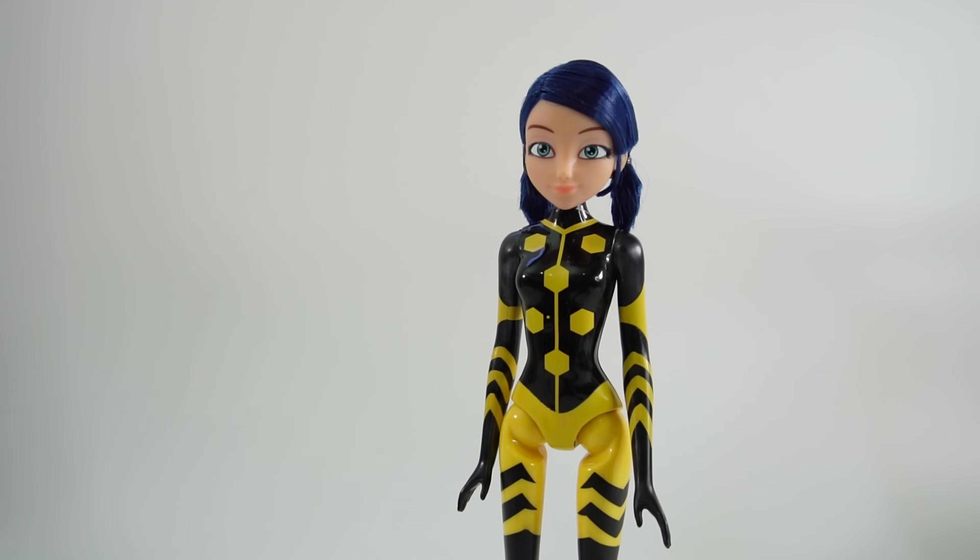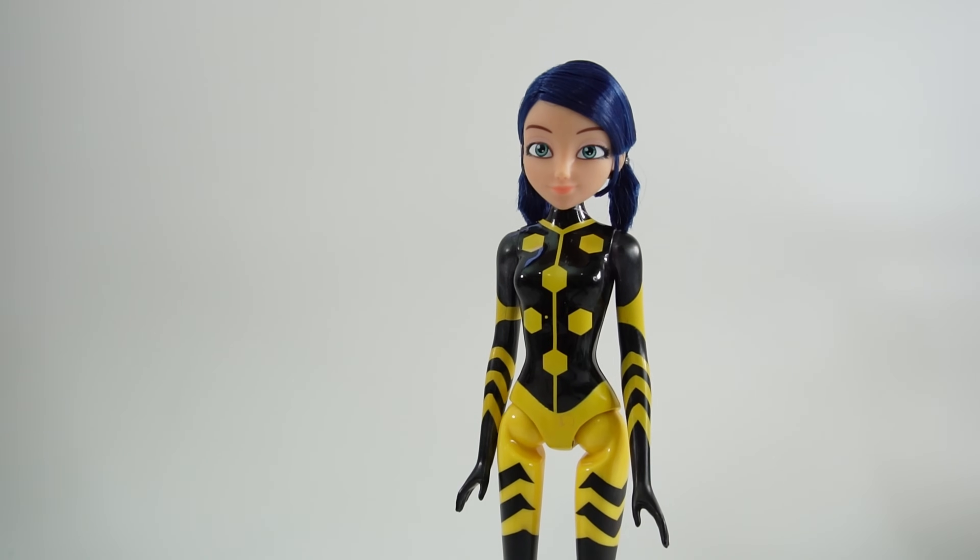Hi everyone, welcome to Evie's Toy House. Today we are going to be making a Miraculous Ladybug custom. But this is not going to be my typical custom. Usually my customs are for Marinette wearing a different costume from another character from the Miraculous Ladybug show.